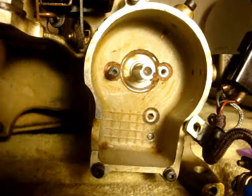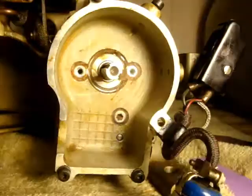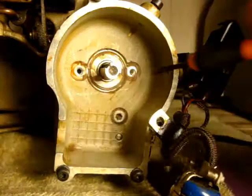The next step is to get that bearing out of that hole. That should be a fun task. I'm confused about how to get this done, so I'm going to get as much grease out as I can and shed more light on it, and see if the answer just presents itself.